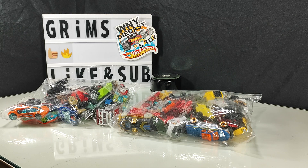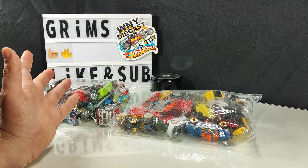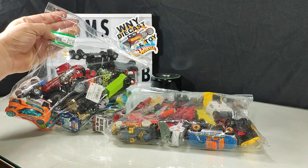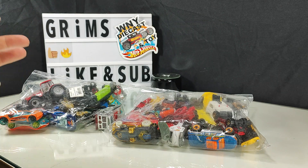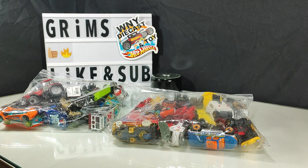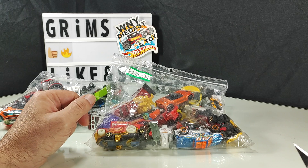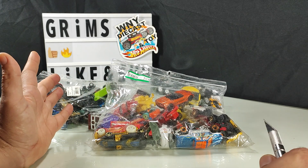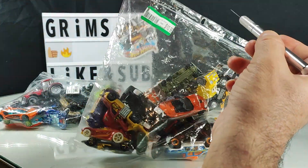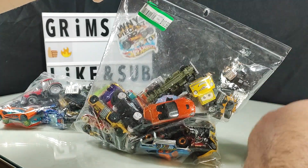Hello everyone, welcome back to Grimm's Garage. Today we're looking at two bags of random die-cast and other toy garbage that I got at my local Goodwill for $10.99 a piece — about $12 a piece with tax. I do feel I overpaid a bit. I don't like paying $12 for a bag of about 15-20 banged-up cars, because I offer them for a quarter. I've seen at least four interesting items in each bag, so I figured it'd make an interesting find.